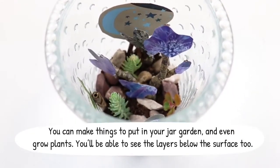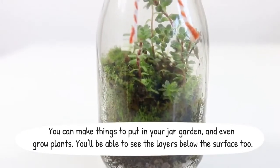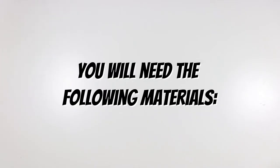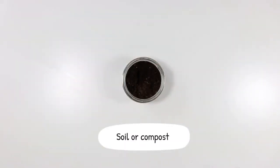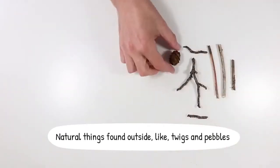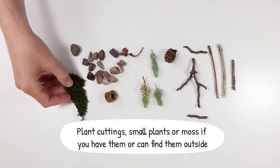You can make things to put in your jar garden and even grow plants. You'll be able to see the layers below the surface too. You will need the following materials: a jar or clear plastic container, soil or compost, natural things found outside like twigs and pebbles, plant cuttings, small plants or moss if you have them or can find them outside.